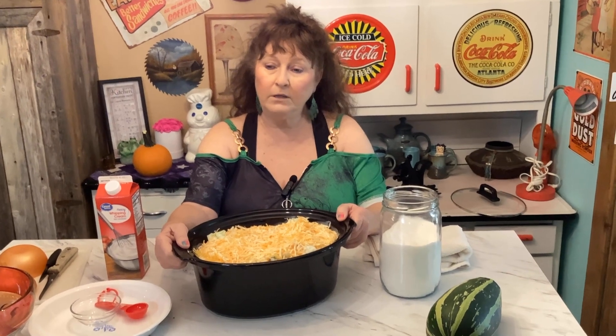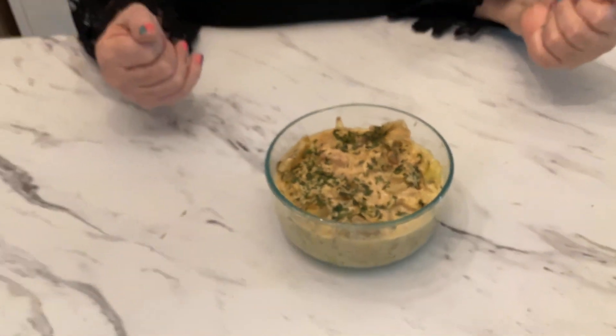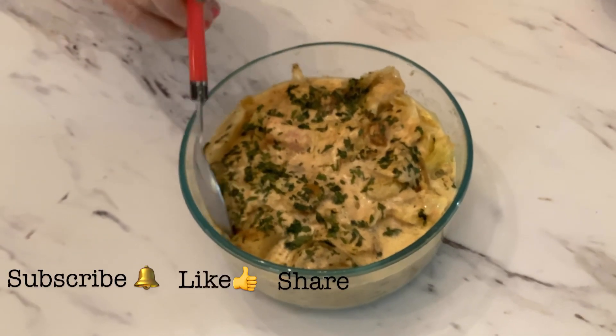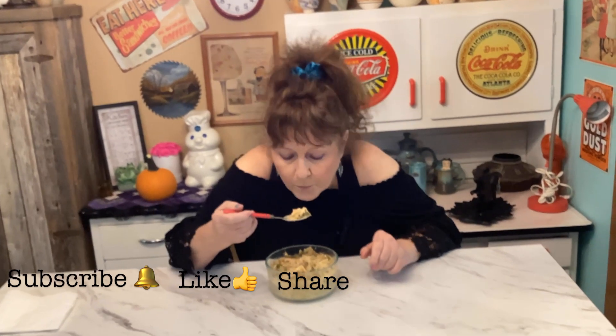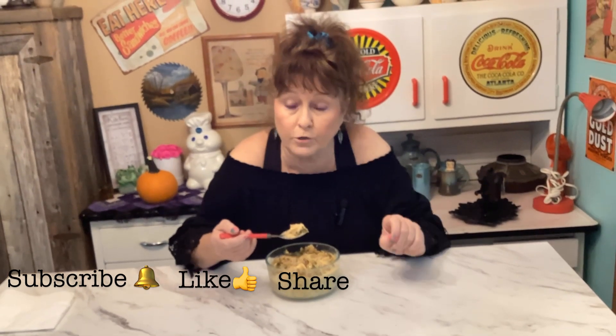Okay you guys, I couldn't share it last night because I was really busy, but anyway this is what the cabbage zucchini creamy soup looks like — look at that! This could be for a vegetarian or anyone, really. It looks so delicious and it is so creamy. I added some parsley on top and a little bit more Creole. Let me take a bite.